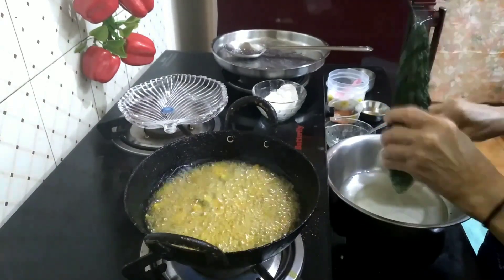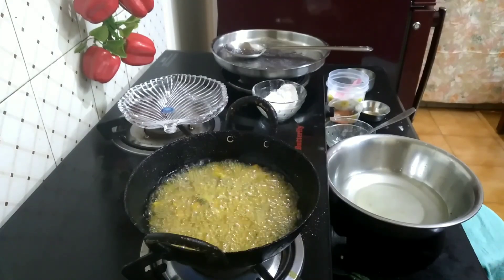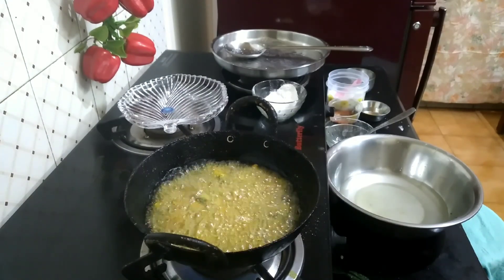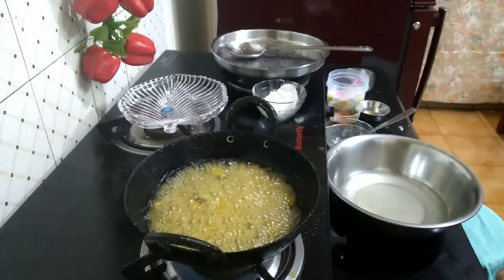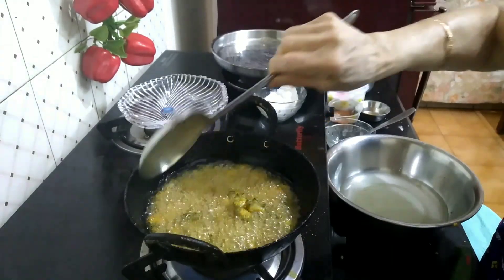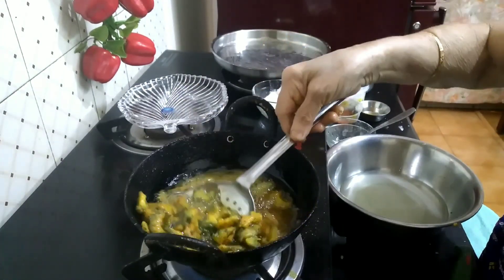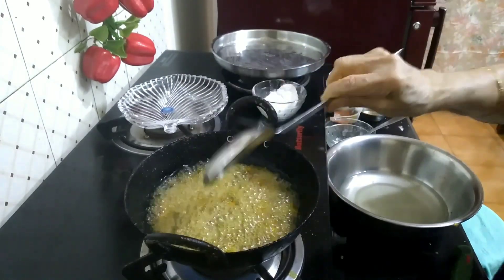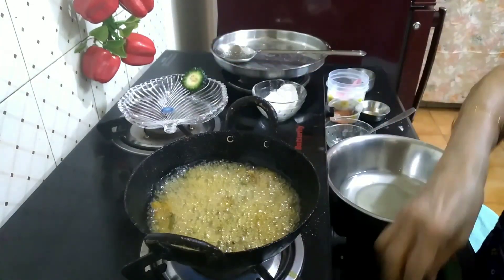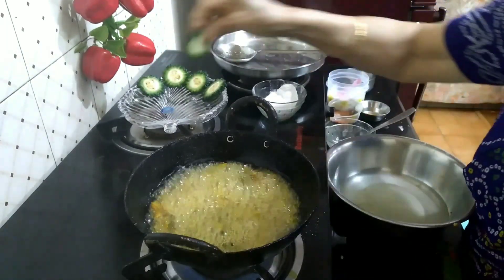I will make a lot of bread. This is a great dish. It is made in a very smooth dish, made in the pan. After a long time, it will be made in the pan. It's a good dish.